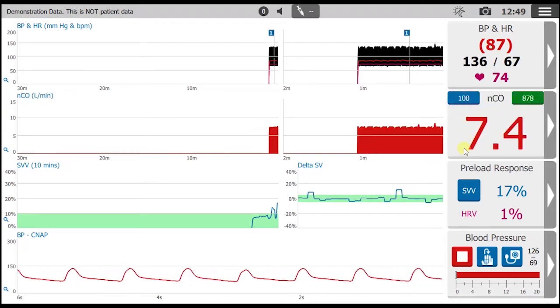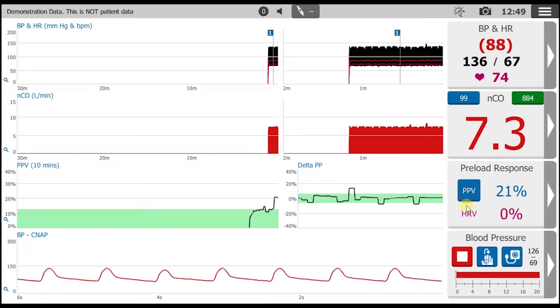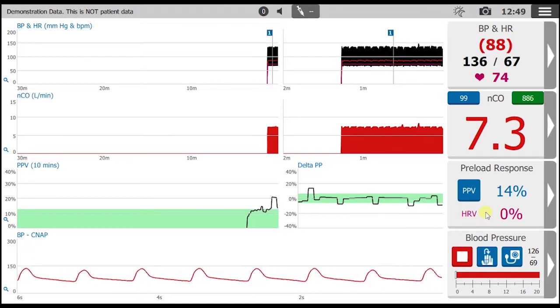Preload response parameters in the form of stroke volume variation and pulse pressure variation, accompanied by heart rate variability, can help predict volume responsiveness in some ventilated patients.